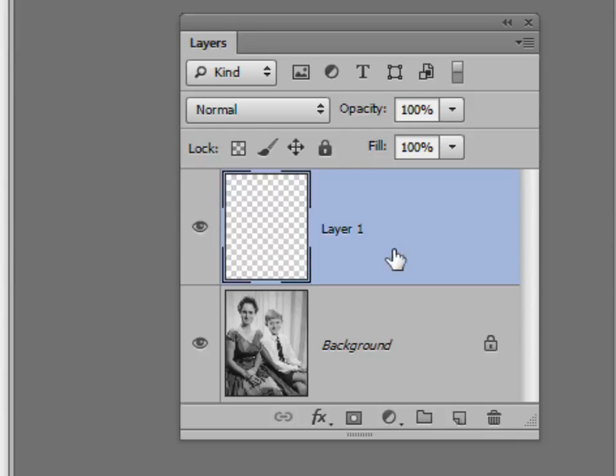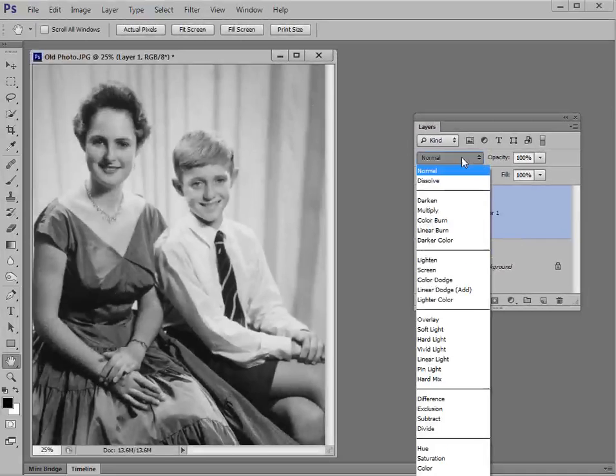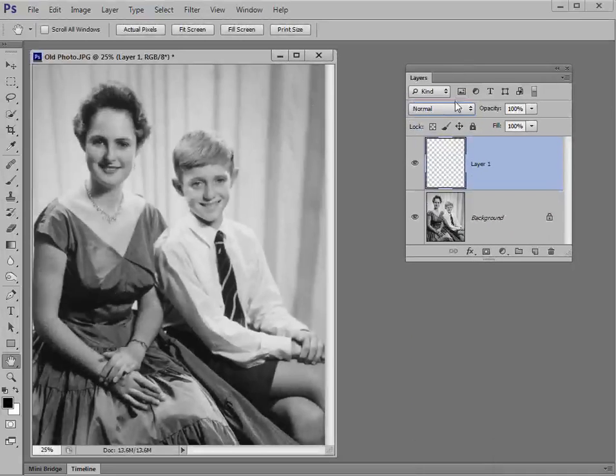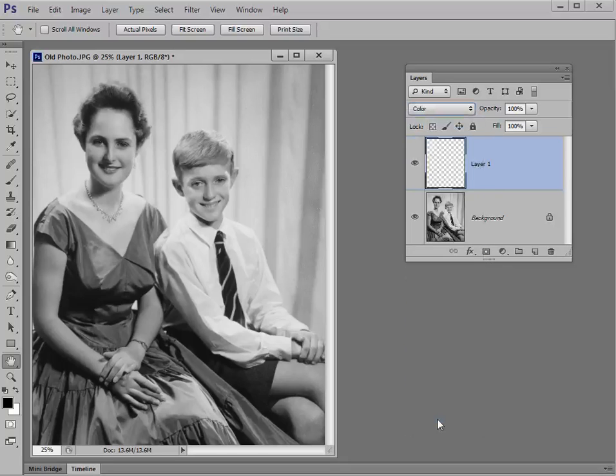Now this layer — we want to change its blending mode. It's blank at the moment with that checkerboard transparency, but we want to change the blending mode. To do that, click where it says Normal and then choose Color — it's right down at the bottom of the list. Select Color as the blending mode, and then in the Opacity box change that to about 50 percent. Move the slider down until you've got about 50 percent opacity. You're now all set up for the fun part, which is where you start coloring in.